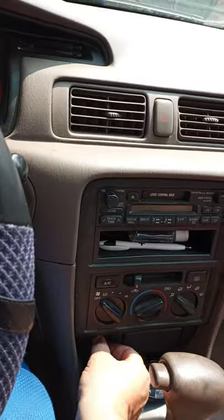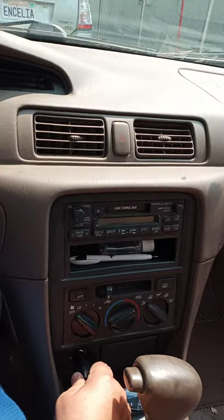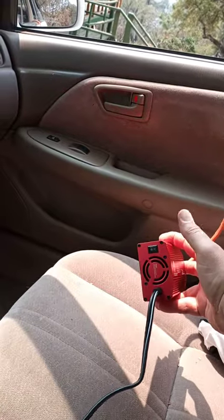Unplug my charger for my phone, plug this guy in. It has an on switch and it's on.